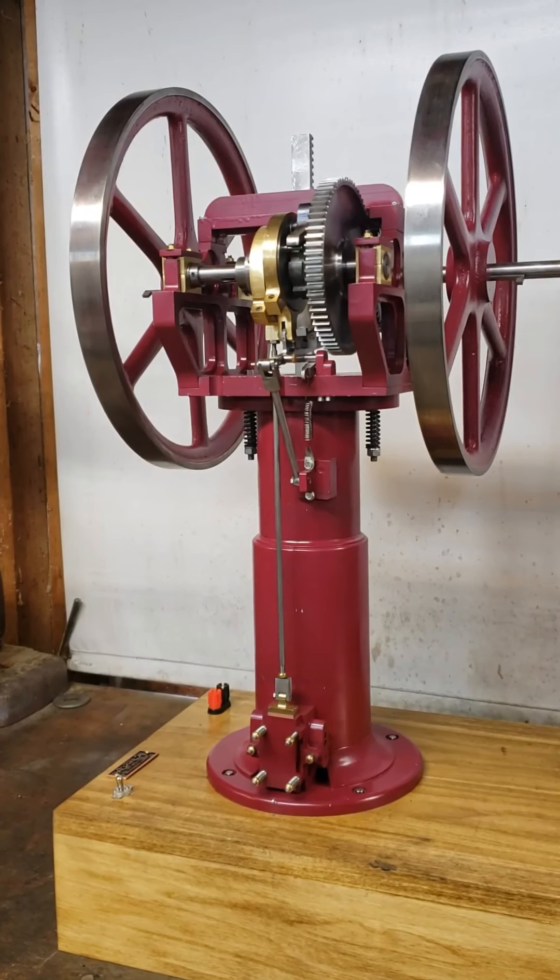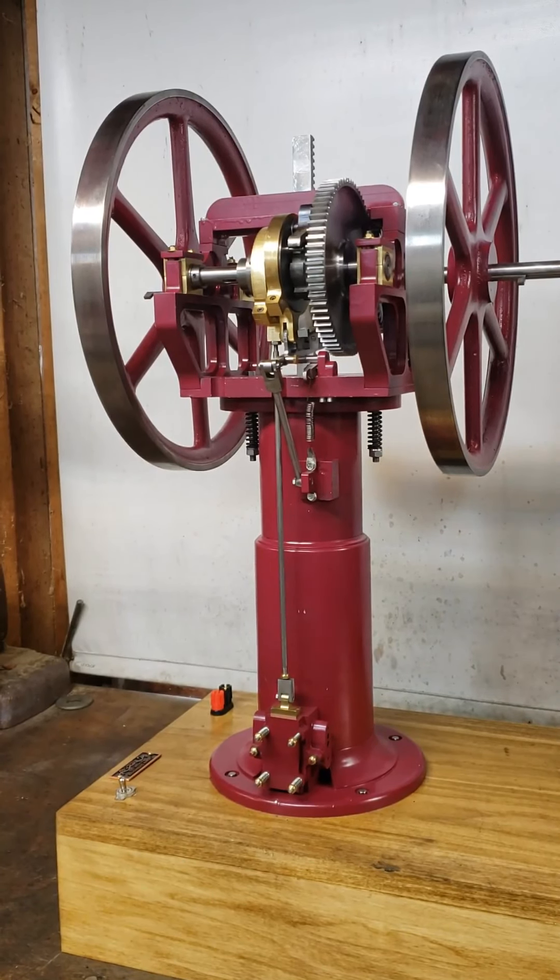I thought it might be time for another video of this second generation Otto and Langan model I've been working on for about half a year. It's all together now with the exception of the governor and the ignition circuit — I haven't built those yet, so it will not run quite yet, but I thought now that I have it all together and the mechanics seem to be working pretty well, I'd give you a preview.